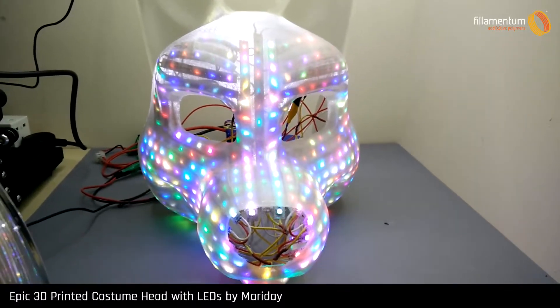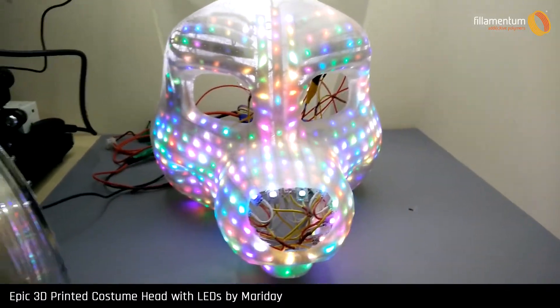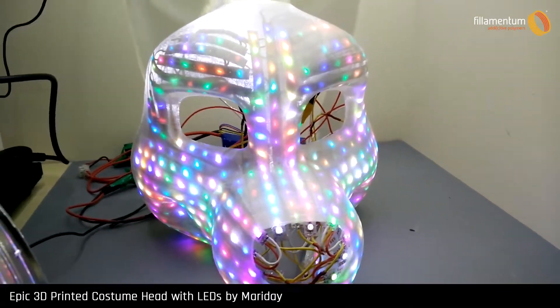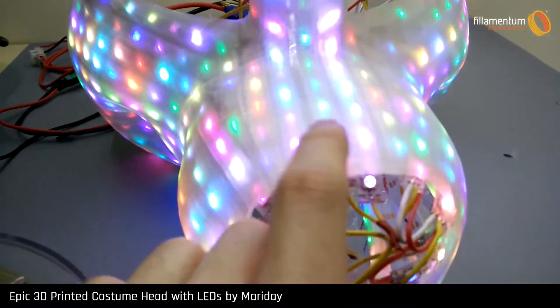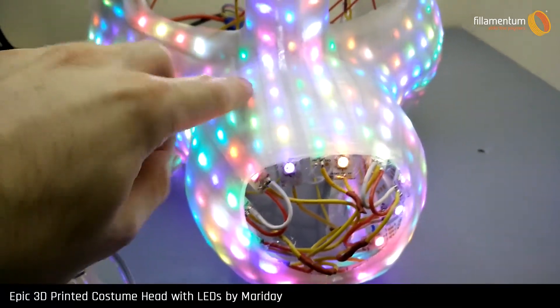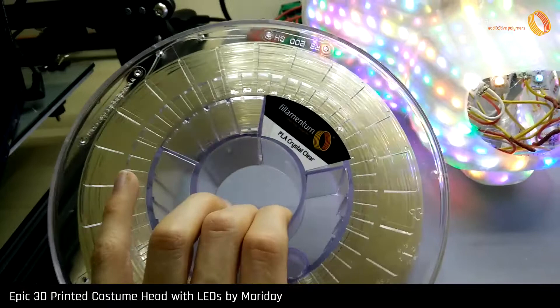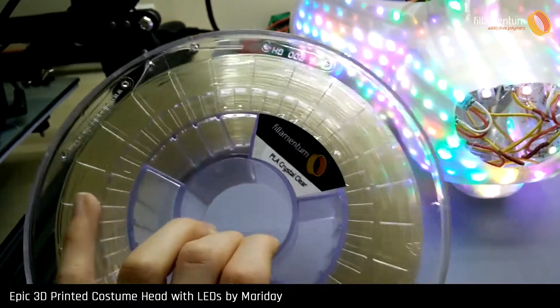Hello there, my name is Maraday and I'm going to give you a quick rundown today of what we have here and what I've completed so far. What we have here is a 3D printed chassis. It's incredibly strong, incredibly light, and made of Filamentium PLA crystal clear.